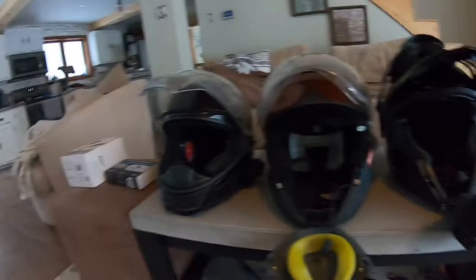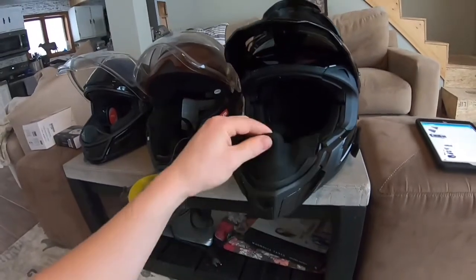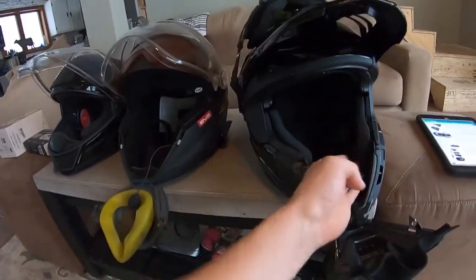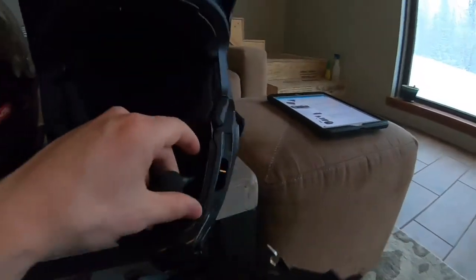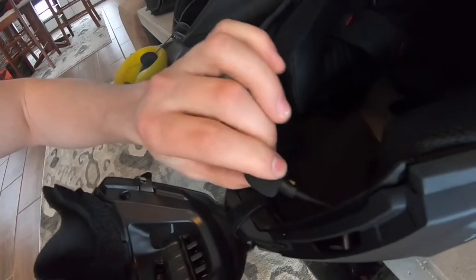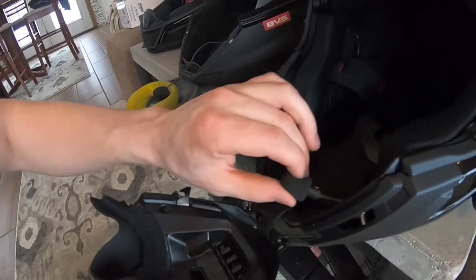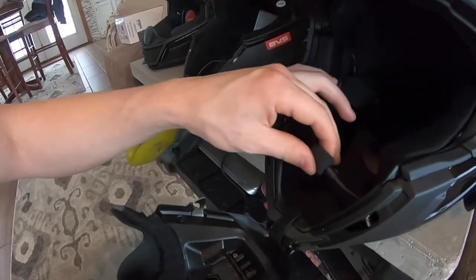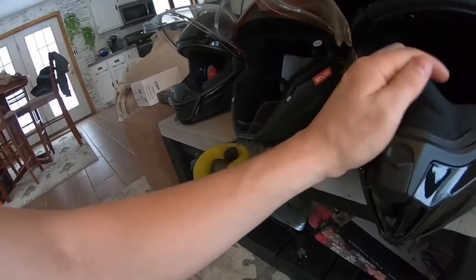On these two helmets on the outside, this is my CKX Titan. On this one, just coming from inside the cheek pad, I've got the boom mic. That just sits — I'm not sure if you can see that — there's a little icon there, and that's the side of the mic that's listening. So I just pull that right up to my mouth, and then I can close my breath box.